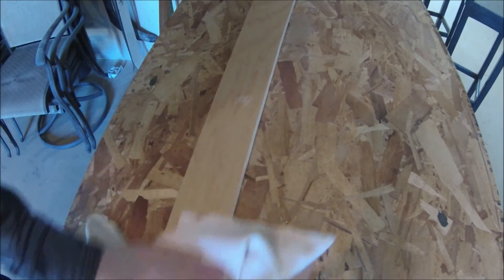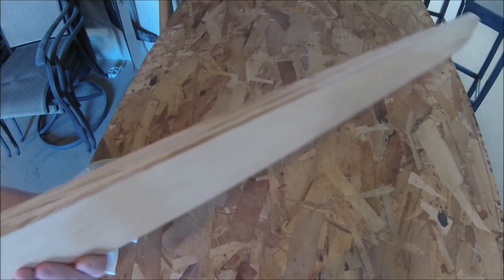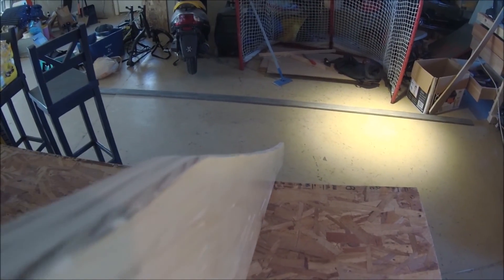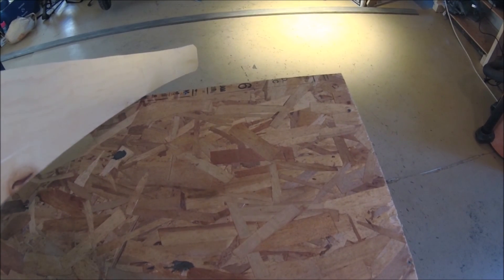Here I'm wiping off any extra dust from the sanding process. Finally, this is your completed product — I'm going to show you what I mean by a continuous curve. Basically, you can't really tell that there are any up and down waves, and that's what you want.